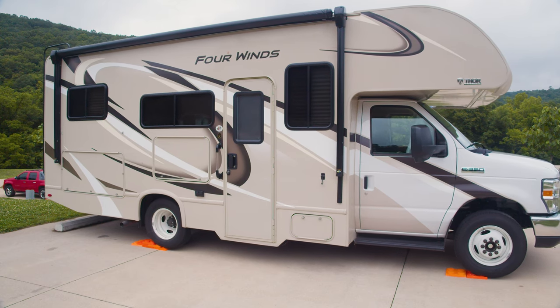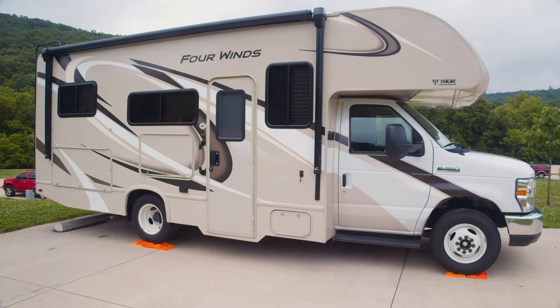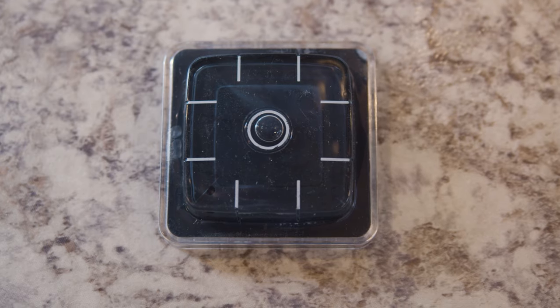Now that we've got our blocks stacked up, let's back up onto them and see how we did. Remember, if you're halfway in the bubble, you did good. Awesome — looks like we're level! If this video helped, give us a quick like, and don't forget to check out the rest of the instructional video series on the Byerly RV YouTube channel.